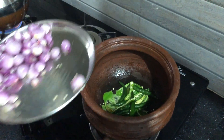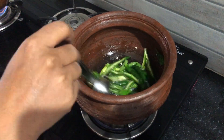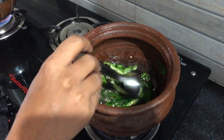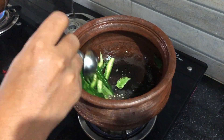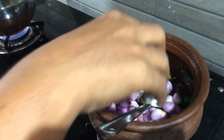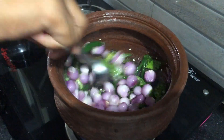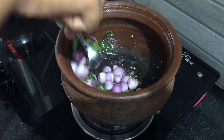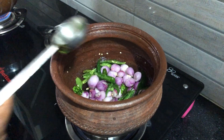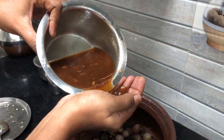Add it to the flavor. If you cut it, you can add it in half-cooked. Add it in half-cooked.